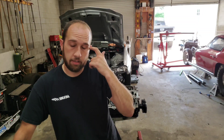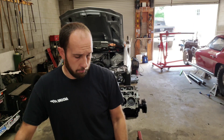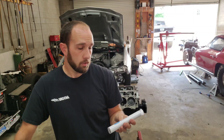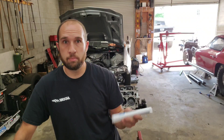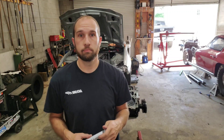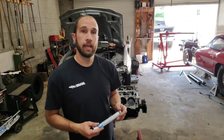That guy goes by Ugly Kid Racing on YouTube and Facebook — you can check him out. He recommended this epoxy stuff called Pig Epoxy. It's a high temperature epoxy, a lot like JB Weld. You break it off, mix it together, and it sets up after a while. That's what we're going to use on the block and the heads.